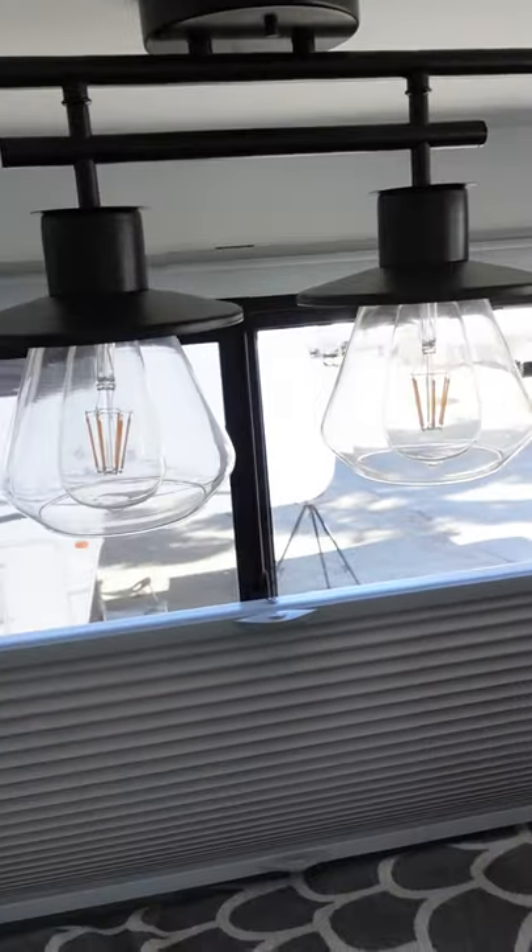And you can have them open. Or they can be partially up, like this one is. So we can let in light, but we still have some privacy. That's how they work.